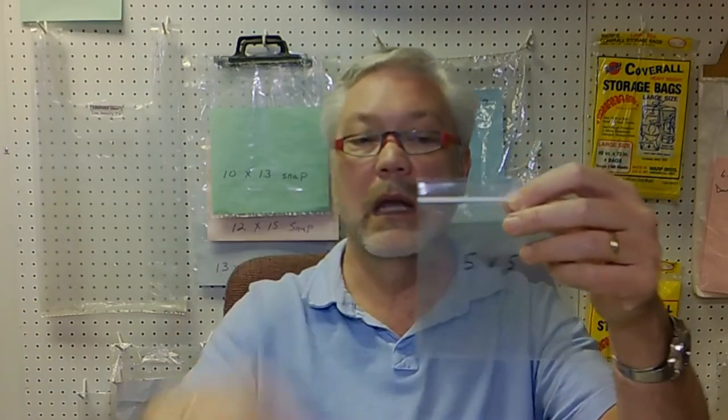Special note: if we're talking about ziplock bags, we're still going to measure the width first, but then we're only measuring from the bottom of the bag up to the zipper. So it would be five inches wide, but five inches just up to the zipper.